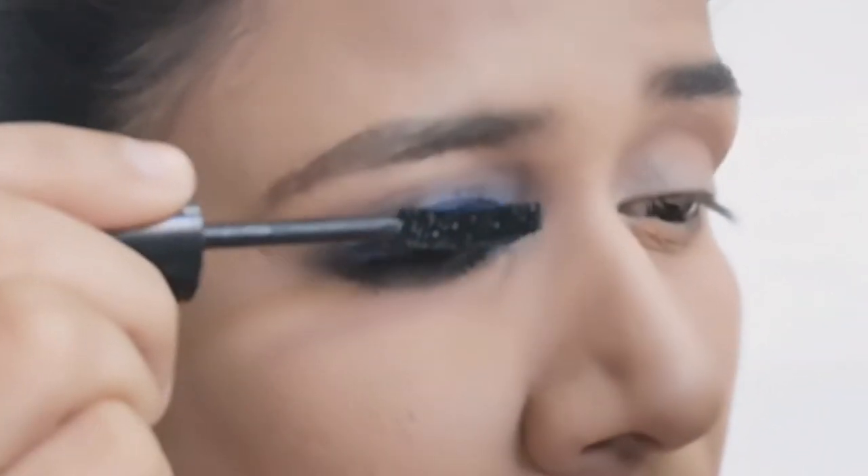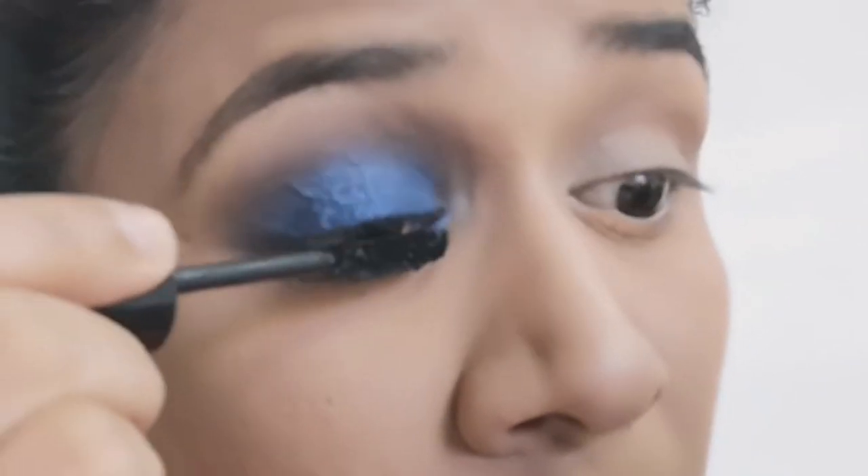Now finishing with some mascara. You can also use eyelashes if you want.